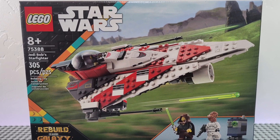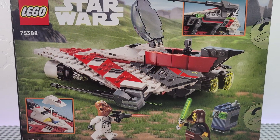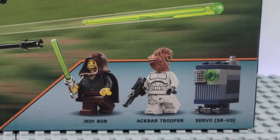Hello everyone, MSW here, and today we are looking at LEGO Star Wars set number 75388, Jedi Bob's Starfighter. The set was launched in August of 2024, retails for $39.99 USD, has 305 pieces, and also comes with three minifigures. Let's get into it.